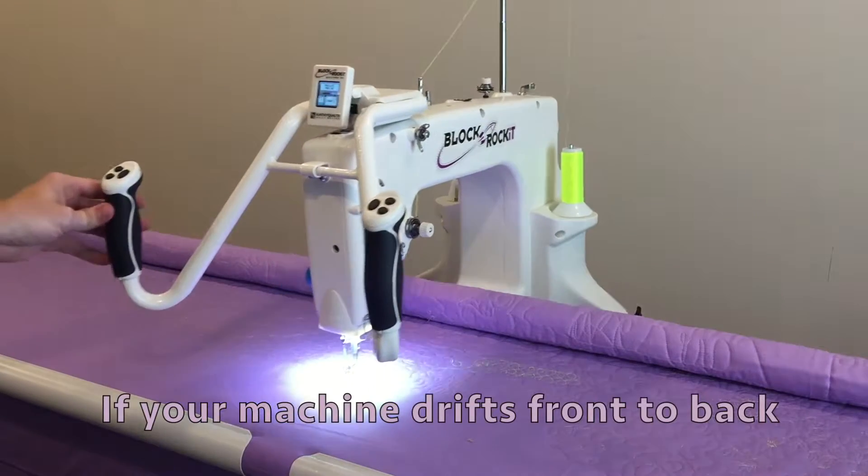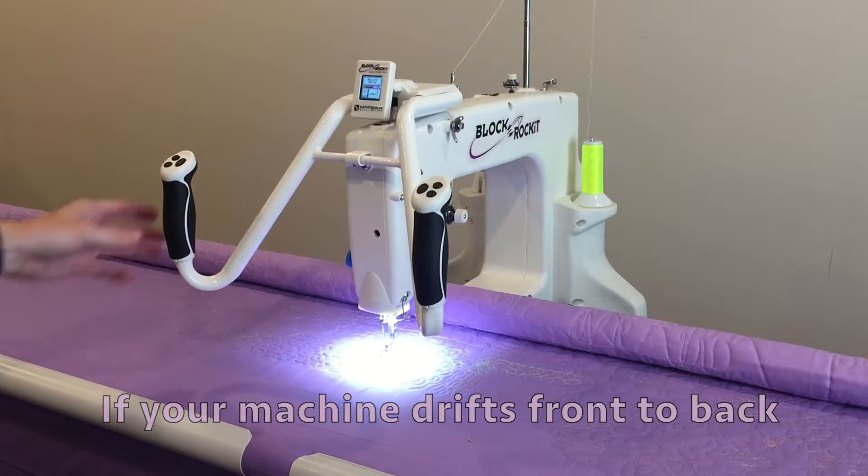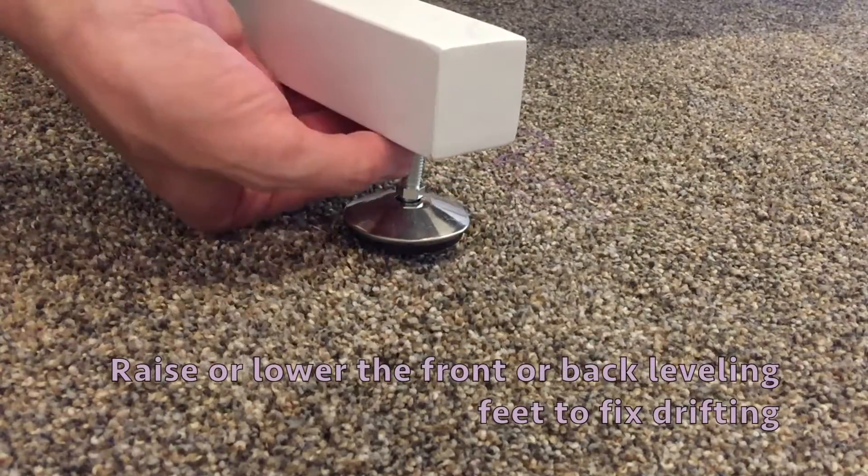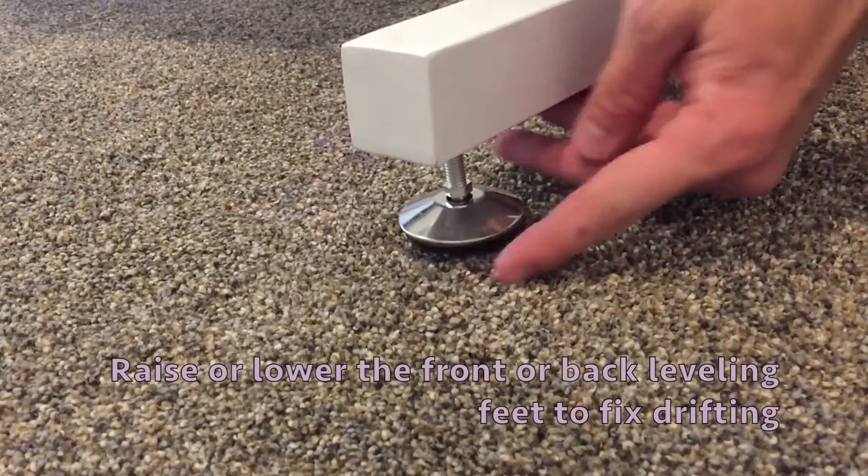If your machine drifts front to back or back to front, raise or lower the front or back leveling feet to fix the drift.